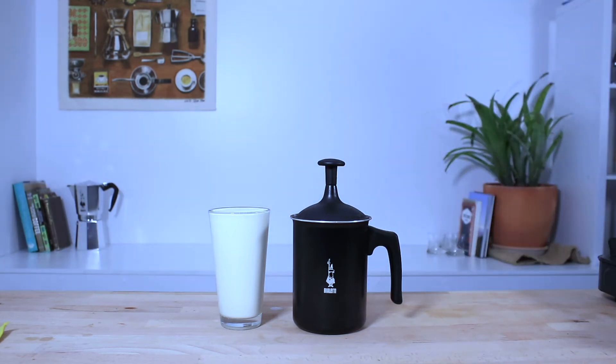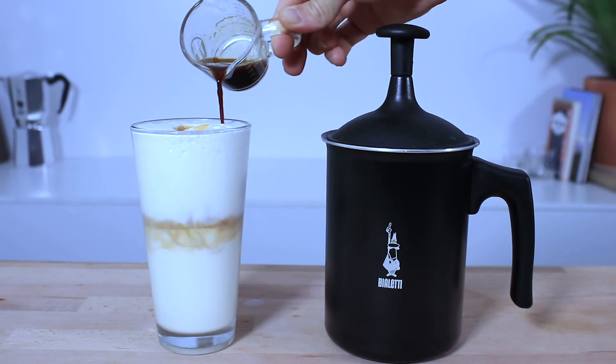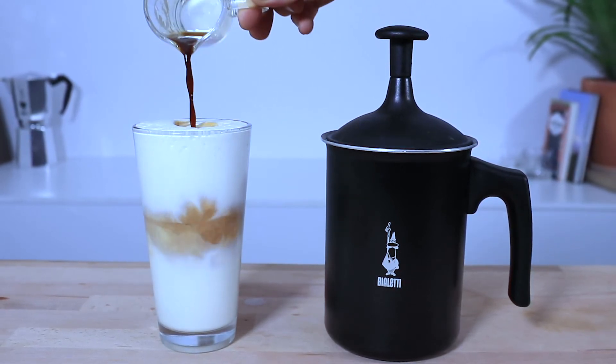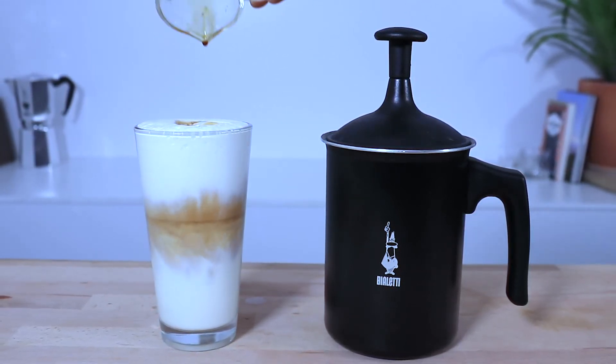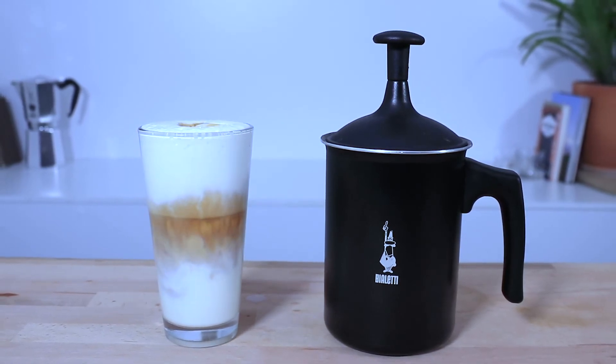Clean up is as good as a rinse and a wipe out to go again or store it away for next time. And that's the Bialetti Tudor Crema for you — it's an essential milk frother that works really well with any milk. You can place it on the stove and it is durable enough to take camping.